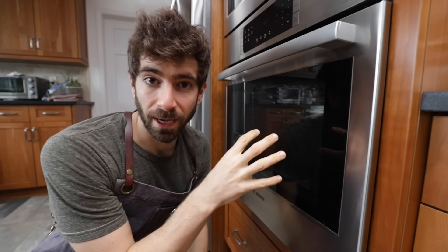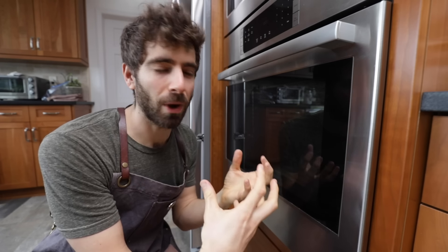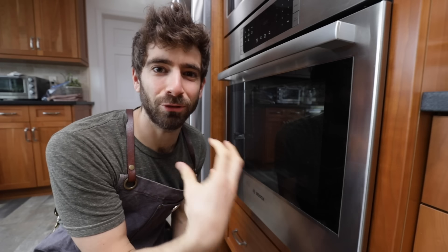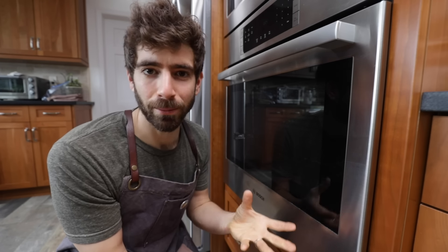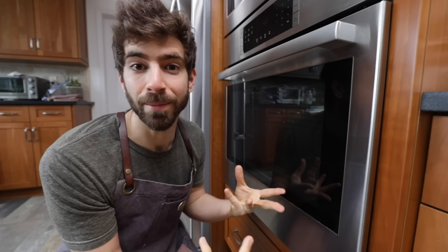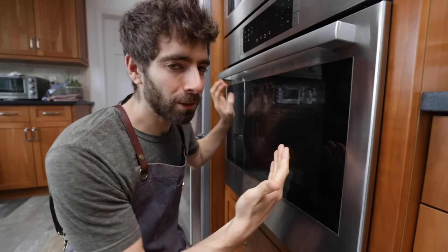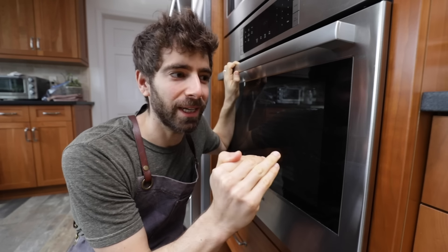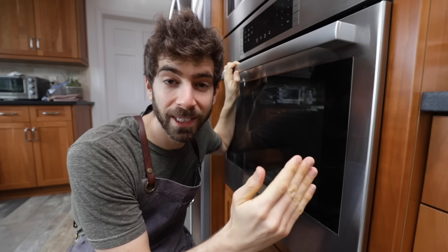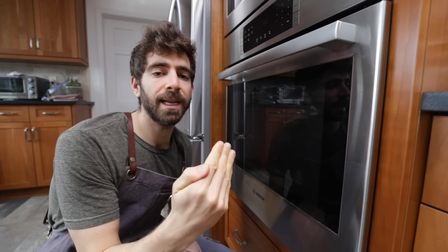Tip number nine is cranking your oven to the highest temperature it goes, because the longer your pizza is in the oven, the more moisture will be pulled out of the crust, which is why a lot of pizzas at home taste dry and not super moist like you get at a pizza shop. Our oven isn't going to get up to a thousand degrees like a wood-fire oven, so we can't cook our pizza in three minutes. But you do want to crank your oven up to the highest temperature — people seem to be scared to do this and just set it at 350 degrees Fahrenheit, but your oven can usually get around 500 degrees.